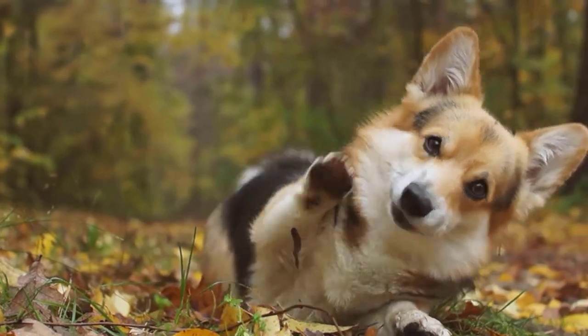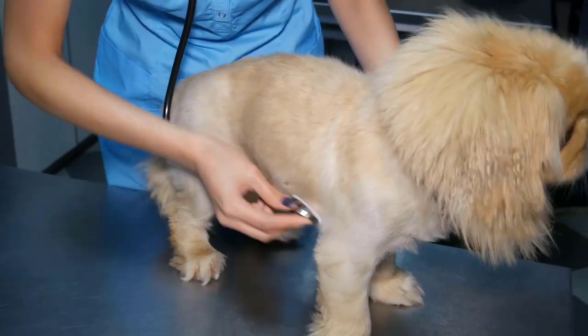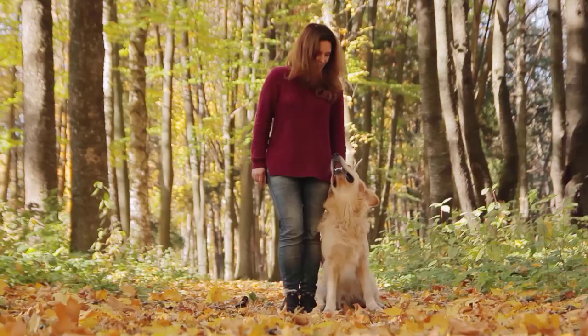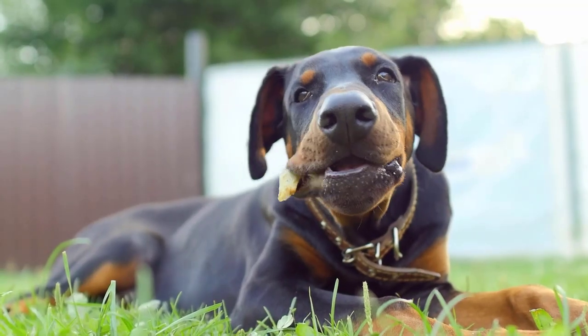If you are unable to remove all parts of the tick, your dog may develop a skin irritation or pus. In that case, you will need to see a veterinarian to have the tick safely removed and treated. There are several tick repellents available, but they do not protect your dog 100% from ticks, so you need to keep checking regularly.